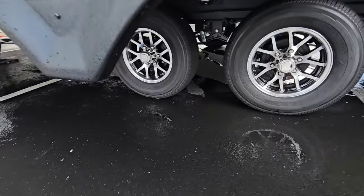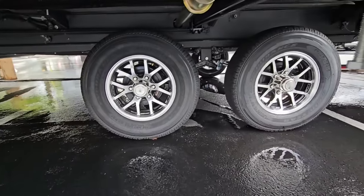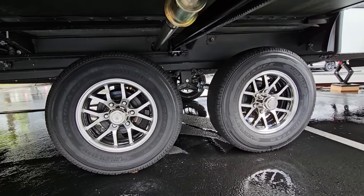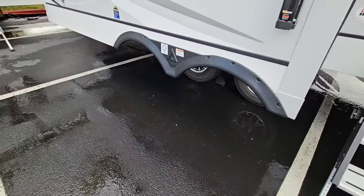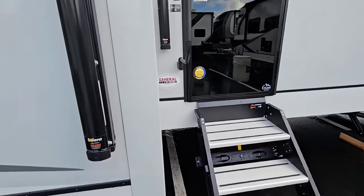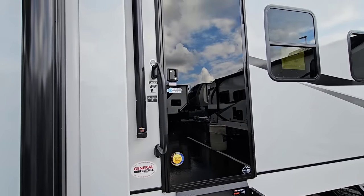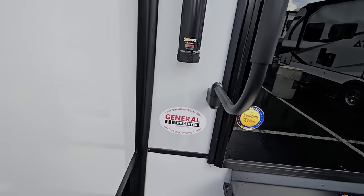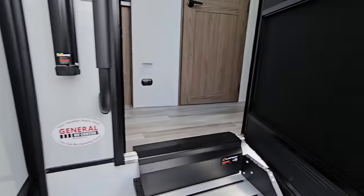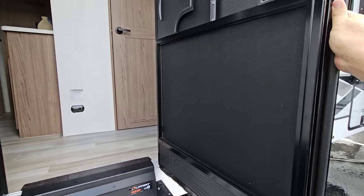Looking at tires and suspension: Goodyear Endurance tires. There's no upgraded suspension on it, but that's definitely something you could do after buying the RV, maybe after a couple thousand miles. This is the 292RL — all keyed alike, with Lippert solid steps. It has a glass door that really makes it stand out and pop, plus two awnings with LED light strips underneath both of them.